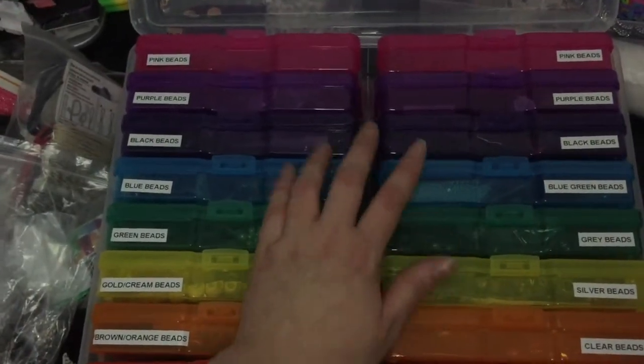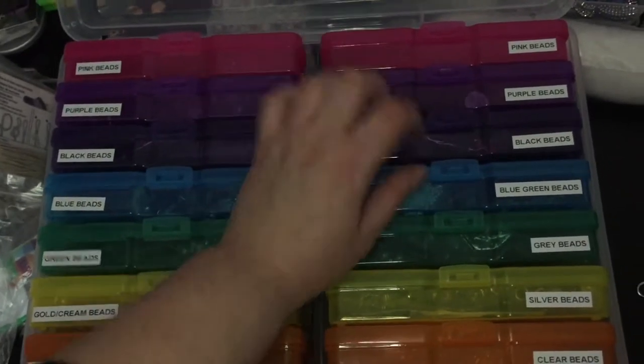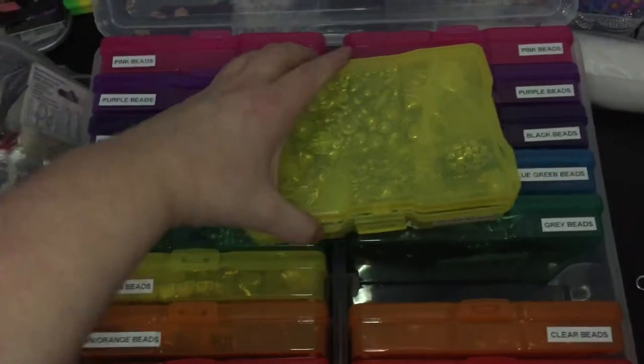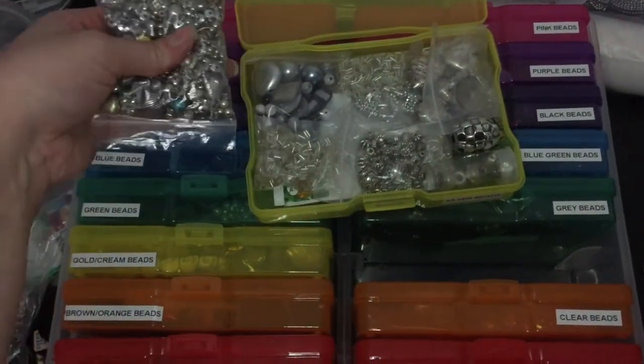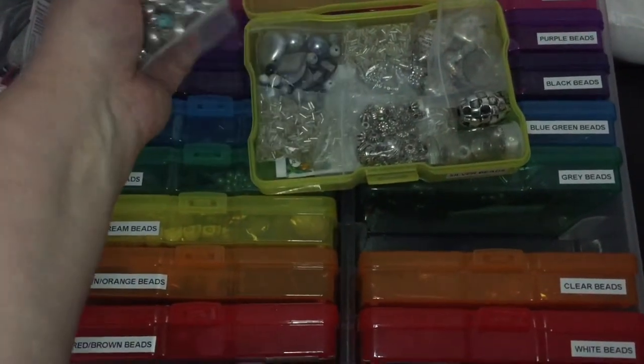As you can see my favourite colours are black, purple, and pink because I have two boxes of those. If I just take one out so you can see inside, they are all stored in individual baggies — and sometimes I put large charms in, but for the most part they're just beads.